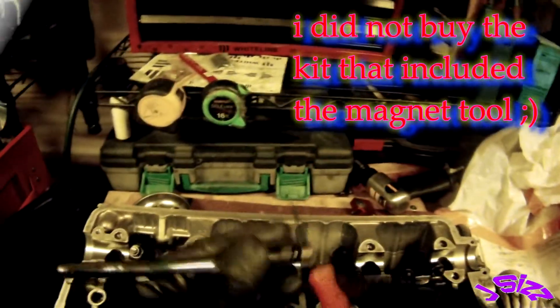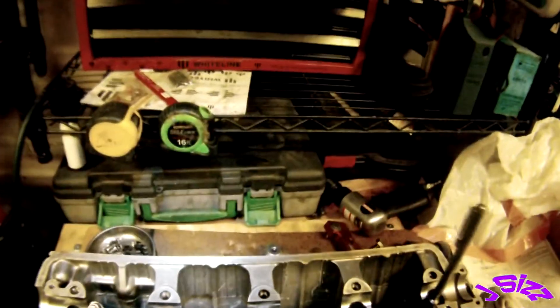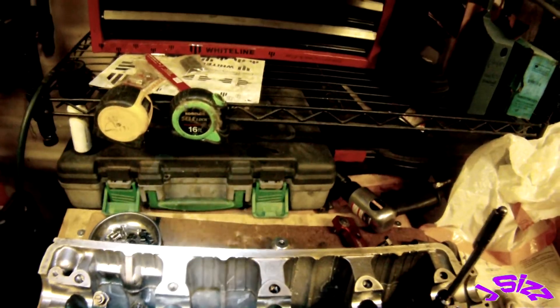Sorry about the noise in the background — my compressor's firing up. Going to need a magnet. I can't remember what I used last time I did this, but I would take my magnet and stick it on the tool I'm using, and it would help me with the lock. When we get to that point, it'll hopefully come back to me.